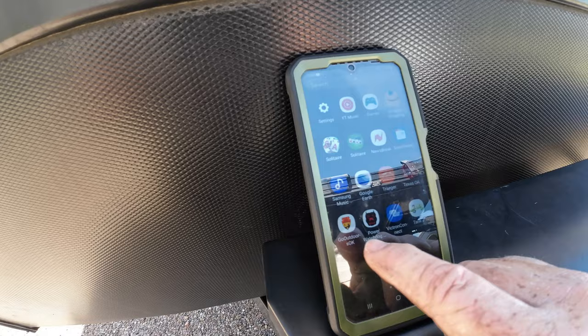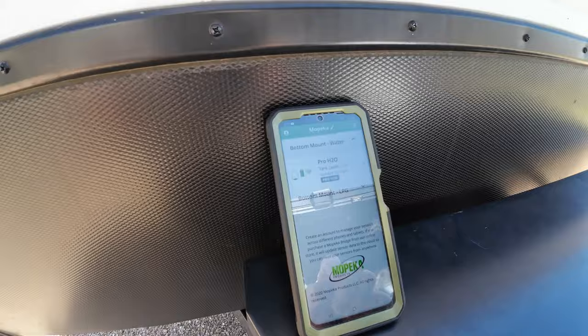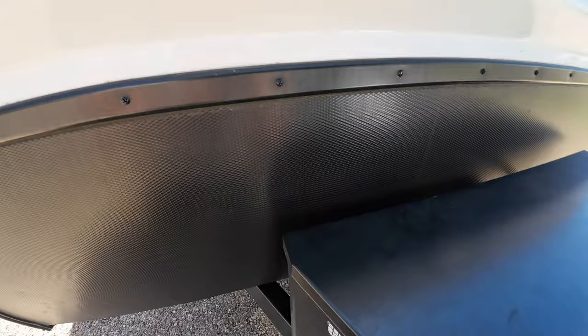Let's go from Victron to Mopeka. I just emptied my tank, so it should be saying low — it's completely empty. The Mopeka reads down to about the last seven gallons, and then after that it just shows low.